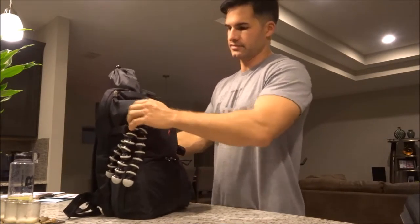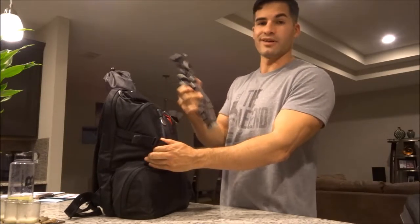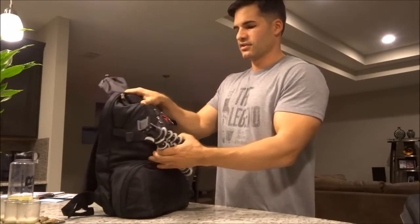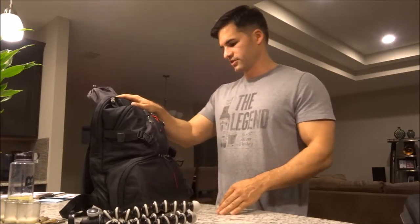Next I've got the Joby GorillaPod. I know you've seen these — a lot of vloggers use it. It's really good. Same thing, picked it up off eBay for about 30 bucks. Definitely a good purchase as well. So let's go ahead and dig into this bag and see what kind of goodies we have in here.